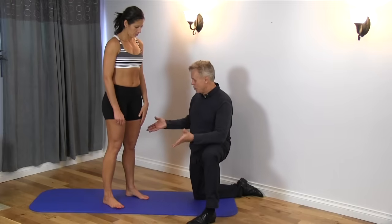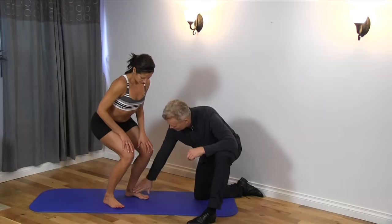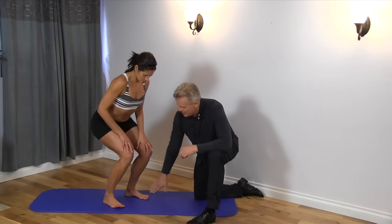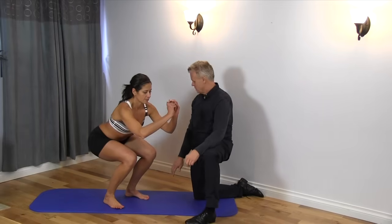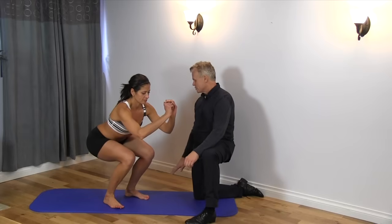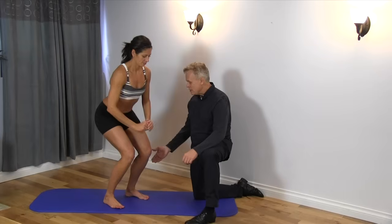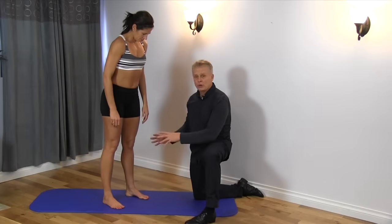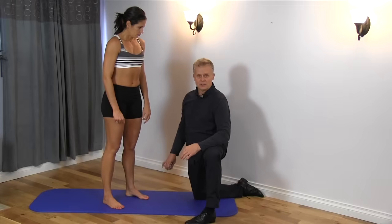I'll get Leanne to basically do a squat — come down — and she can come down pretty good here, but a lot of people feel a lot of tension on both sides. Try to come down as far as you can. A lot of people notice at certain points they actually can't come down because of an ankle restriction, and it may be more predominant on the left or right side. If this is the case, jot this down because it is an indication of imbalance.